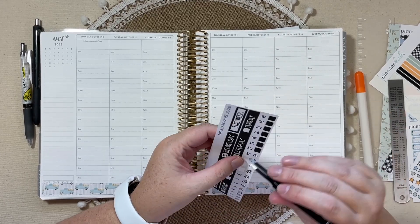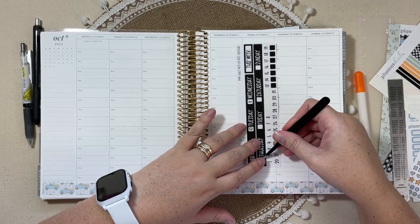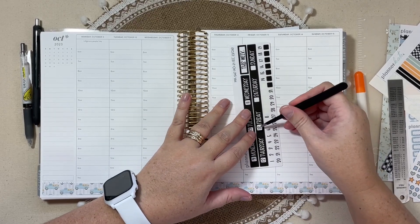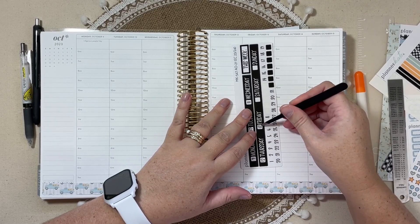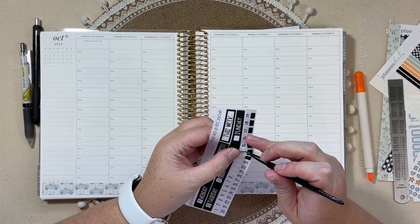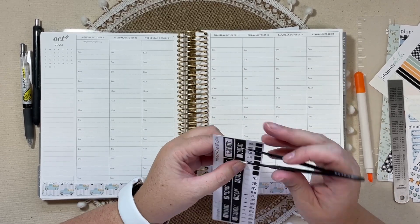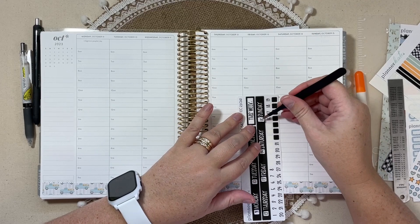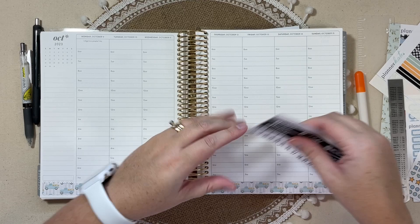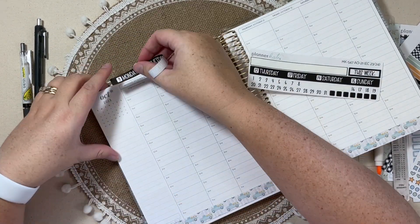I thought it would just be this nice, relaxing sort of week — but it was not. Just at work, it seems like things have gone a little bit crazy. Even though I didn't have personal things planned, I had a lot going on with work, and then sorority and PTO were planning a fall festival, which we've never done before.